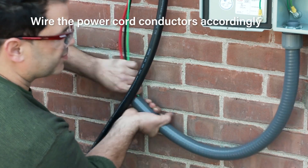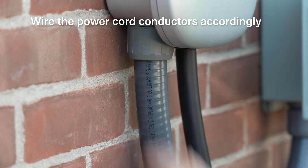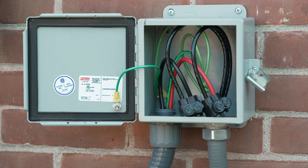Once mounted, feed power conductors through non-metallic flexible conduit and secure conduit to the charging station inlet. Make necessary connections with the junction box to finish installation.